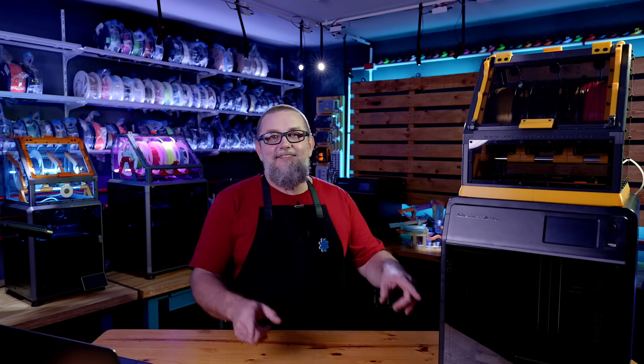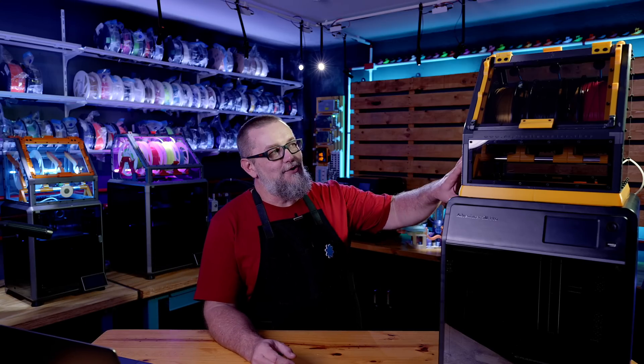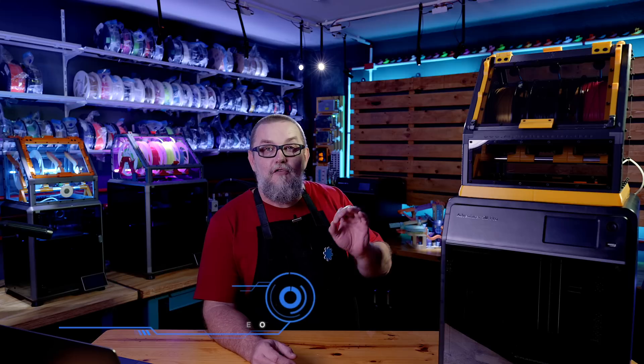You asked for it, and I've made it. Yes, this is the video where I will present you to the MFS for FlashForge 5M Pro.